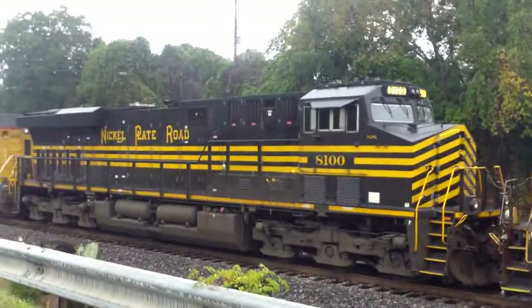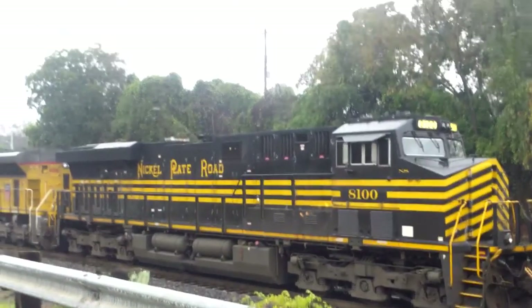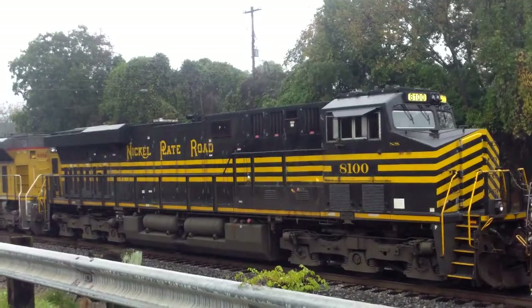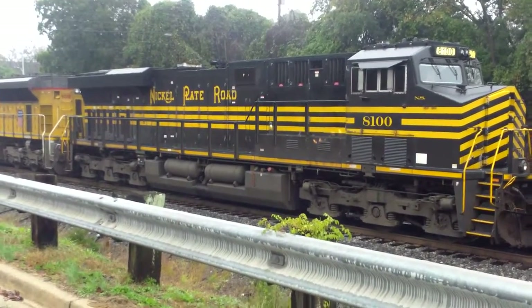Anyway folks, that's the Nickel Plate Heritage locomotive, ES44AC. We're going to move down south here a little as soon as they get me to leave and get a video of the whole train. Anyway, thank you all very much for watching this short video. God bless.